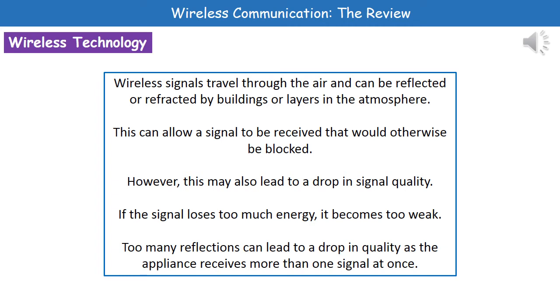We can also see a downside here — a drop in signal quality. If our signal loses too much energy it becomes too weak and therefore won't be picked up. So if we've got too much reflection or refraction then the signal quality is going to be lost.